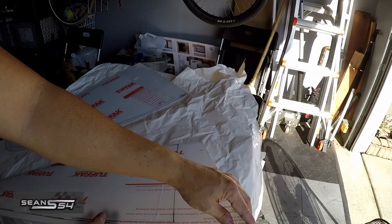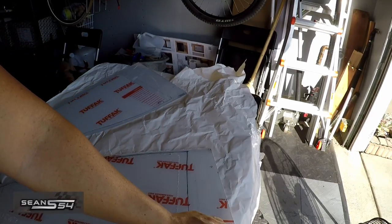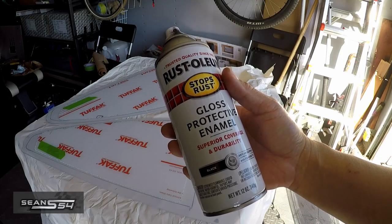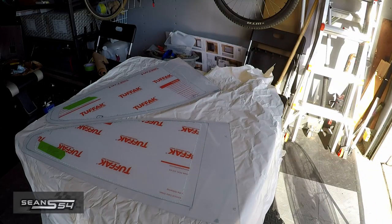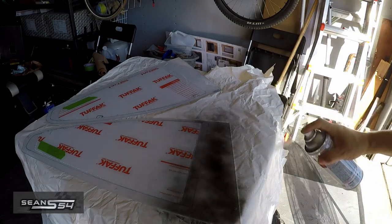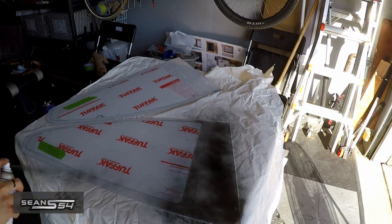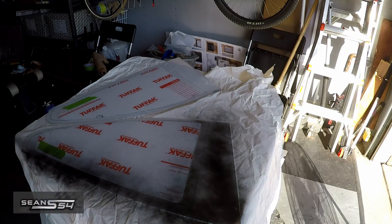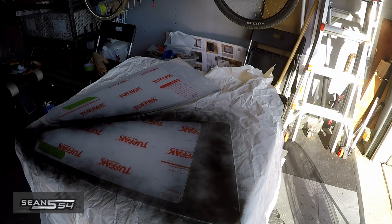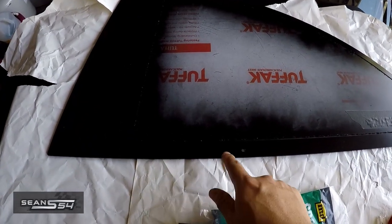I'm going to get the Condor polycarbonate quarter windows ready for paint. Condor already has this etched out, which is nice. I'm going to use gloss black protective enamel — spray some light coats first, then go heavier later. I gave it over 24 hours for the paint to dry.